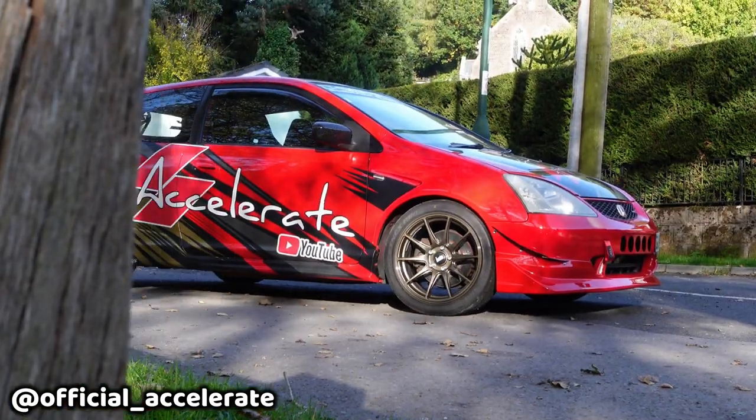Hello world. Welcome back to Accelerate, and welcome to another video on the Accelerate EP3.